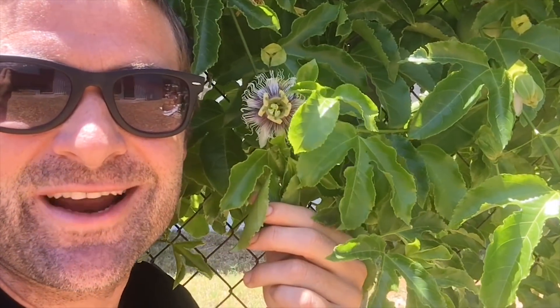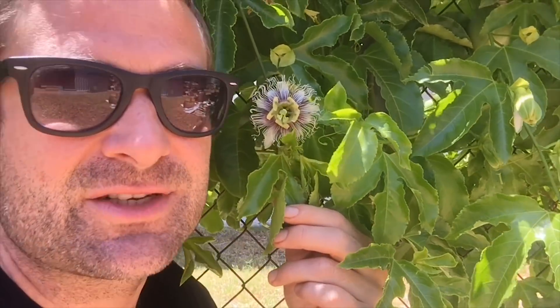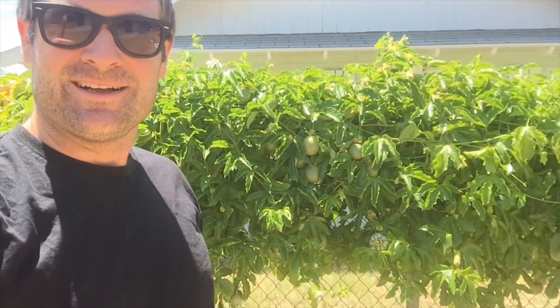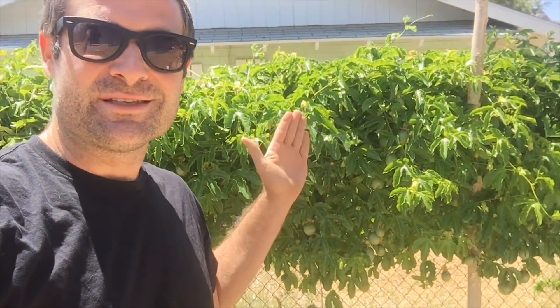This is the Fredericks or the Edgulis — it's a very, very hearty passion fruit. And as you can see right here, they have the most beautiful flowers. I love these things. They look like they're from Avatar or something. But there's a really easy way to pollinate these guys — I'm going to show you that in a second. There are also some medicinal uses for this plant that I'm very excited to share with you.